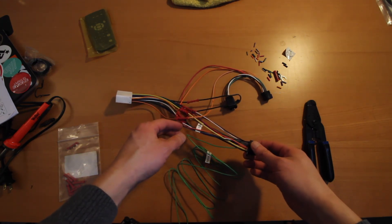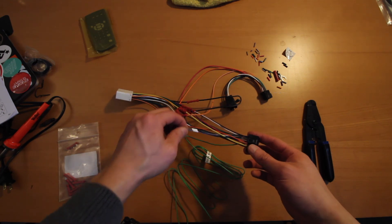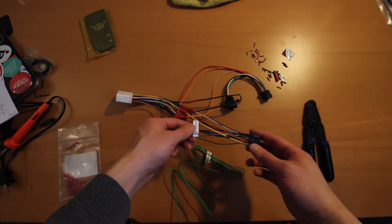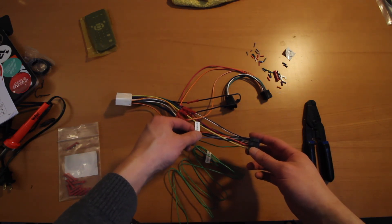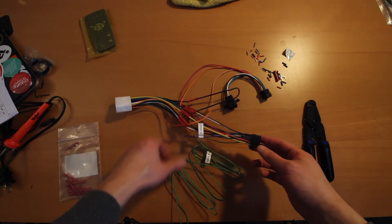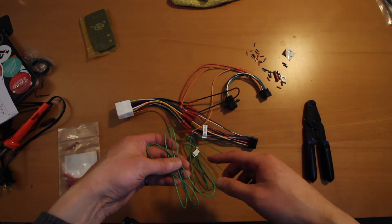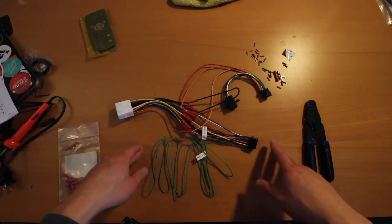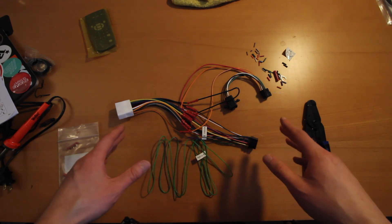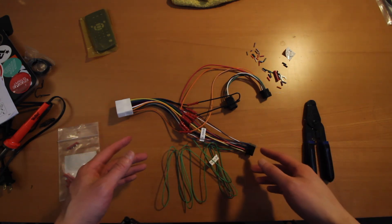There are two wires on mine that I didn't use. One is this purple and white wire, labeled as reverse in — this one is for any time you have a reverse backup camera connected to your car. The second one is your parking brake wire. If I remember correctly, it's to disable your movie functionality or playback when the car is in motion. But if you don't connect this, you can just bypass that.